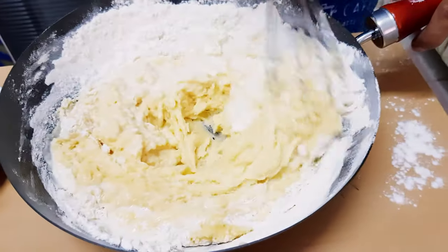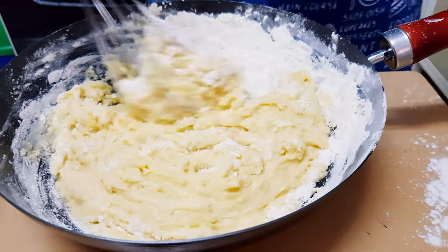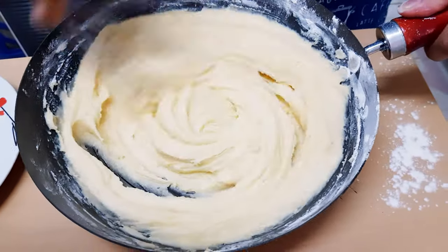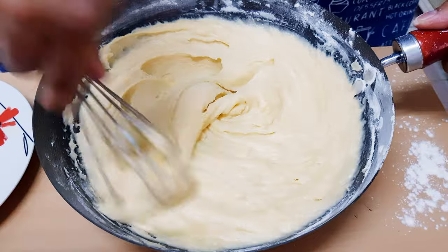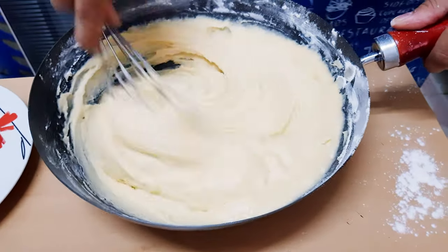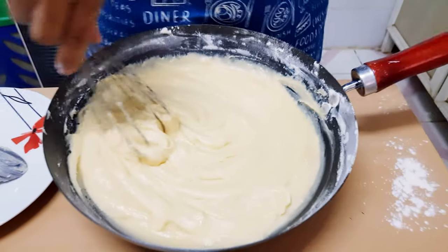I'm going to mix this in a little bit. Guys, what I want to do is use the electric machine. So for now, we're going to start using this machine. This is our machine — it's really good!